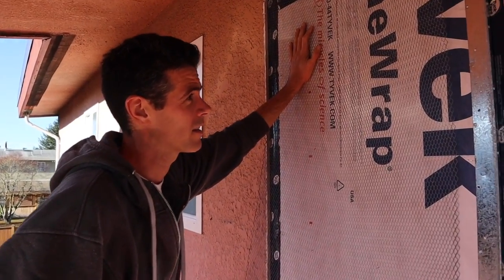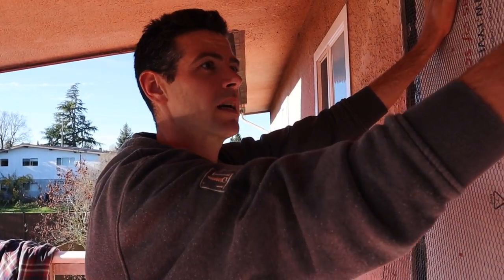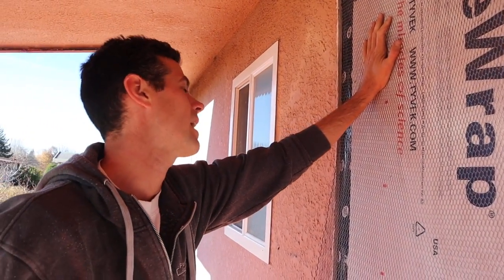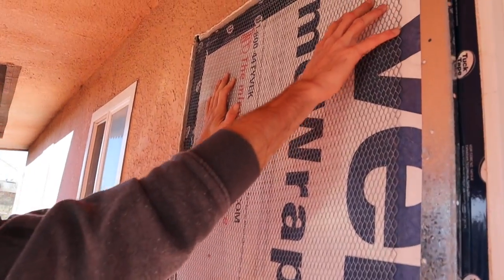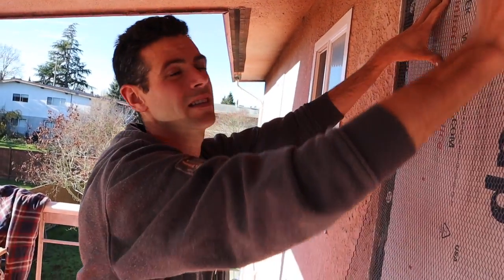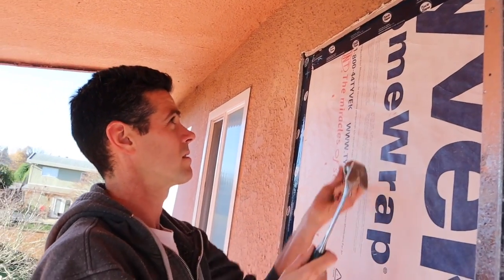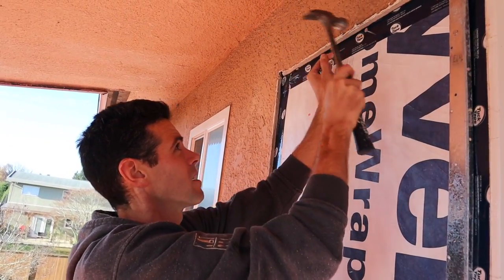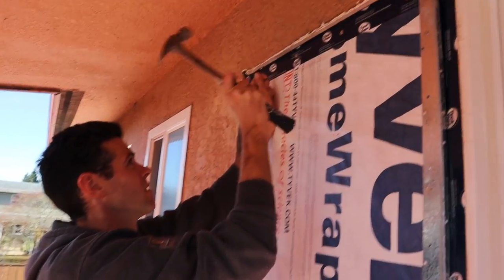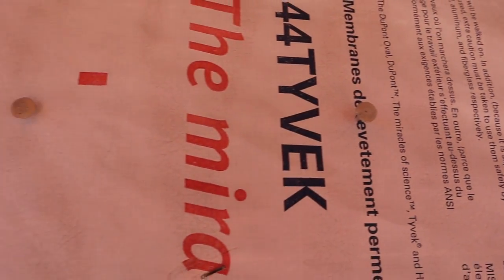Apparently the guy at the stucco yard said we can use this wire. I've always used the regular stucco wire which I like because it holds it out and the stucco can get in behind and grab it. But this is what I have to work with today, so I'm going to figure out a way to fur this out a little bit myself — I'm not going to be happy with it flat against the wall. I'm just going to put these nails in sticking out a quarter inch to an eighth of an inch, and that's going to hold it out a little bit.